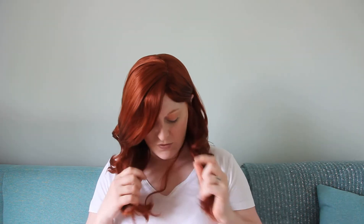All in all, it's not too shiny and plastic, which I'm really surprised about. It's really soft. It's probably a bit long for me, if I'm honest, but all in all I'm pretty impressed. And this is from a company called Wiwigs.